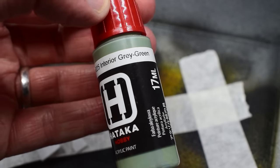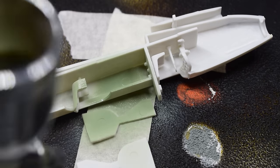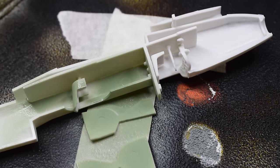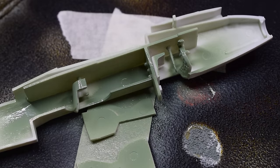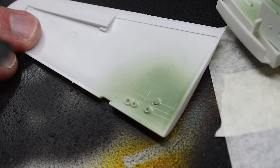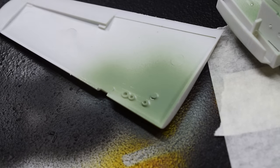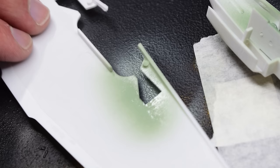To paint the internal areas of the aircraft, I'm going to use Hataka interior grey-green acrylic paint, which comes airbrush ready. It was loaded into my airbrush and a few light coats of this paint applied to these parts. You'll note that some other parts, like the landing gear covers and internal gear bay areas, are also receiving this paint at this point.